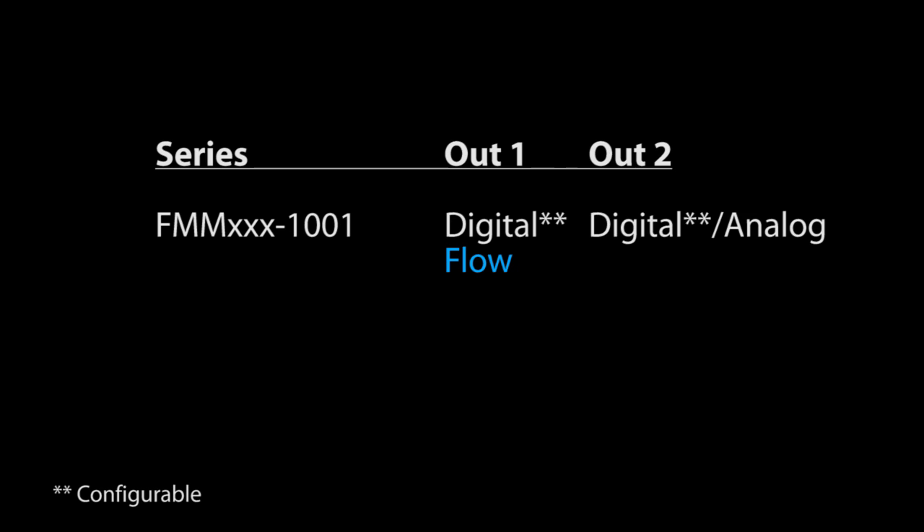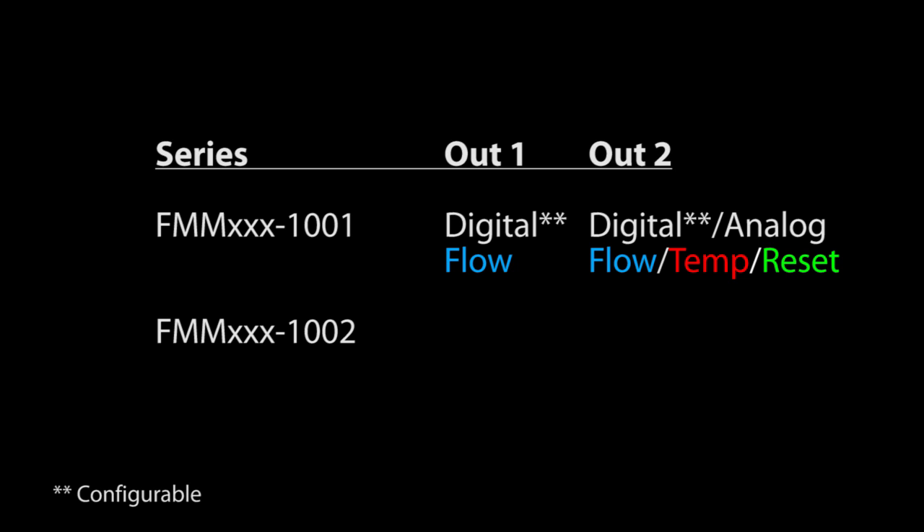The 1001 series has configurable digital outputs on channel 1 for flow sensing, and switched or analog options on output 2 for flow or temperature, or it can be used as a reset input. The 1002 series only has two 4 to 20 milliamp analog outputs — measuring temperature on channel 1 and flow on channel 2 — so it is easier to set up because there is nothing to configure on the outputs.